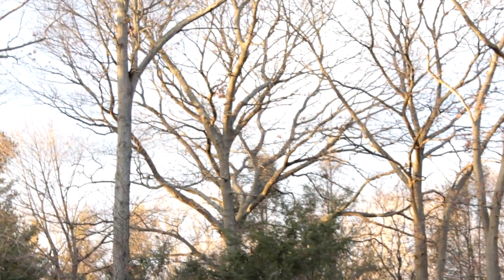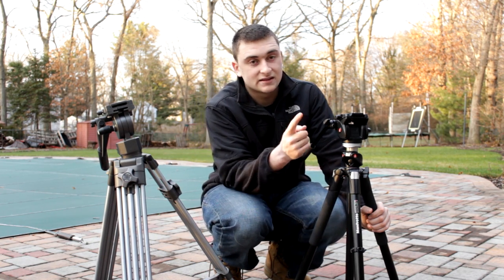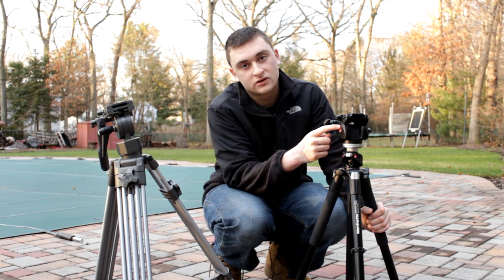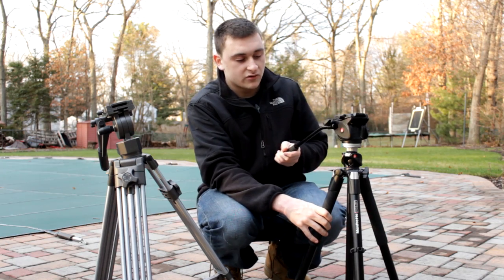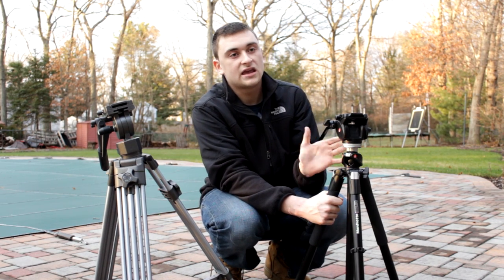This whole tripod was like $120–$150 on Amazon, whereas the Manfrotto head was like $125 and the legs were like $135 — so you get what you pay for. Then again, Manfrotto is a very highly regarded name in tripods.